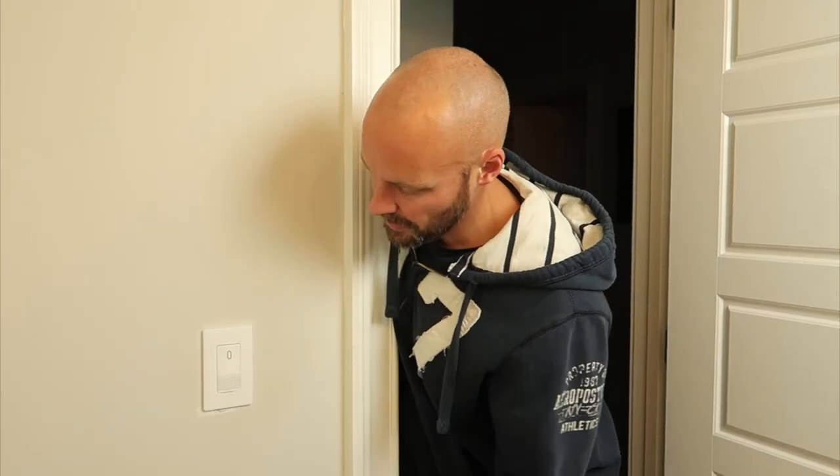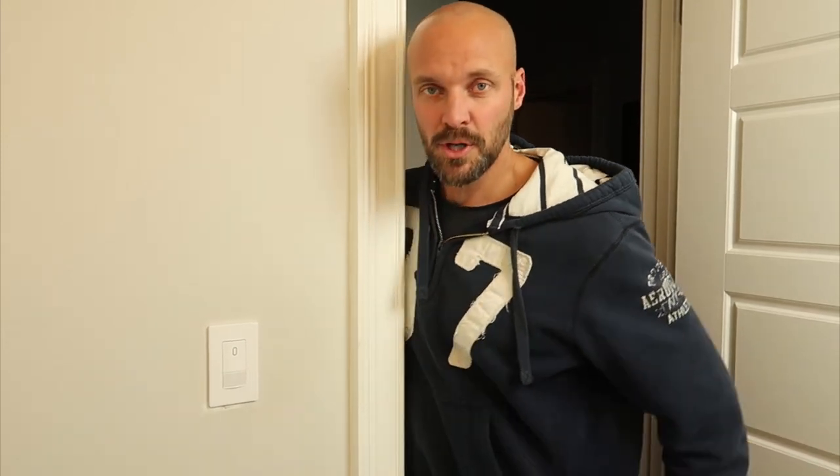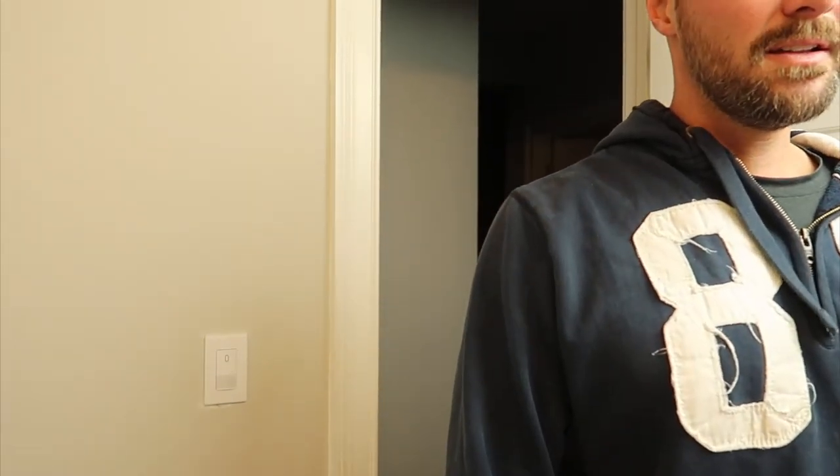When you walk in for the first time, you'll see it shines a red LED. This is my daughter's bathroom — she doesn't shut off anything. Now when she walks in she doesn't have to hit the light switch, it's all sensor driven. You can see the red light up when I walk in, and now it'll stay on for 30 seconds. When I leave and there's no movement, the light itself will shut off on its own.